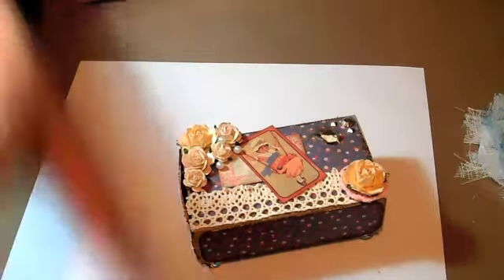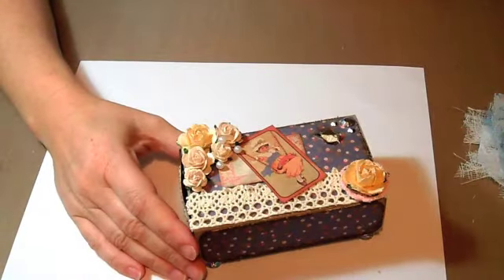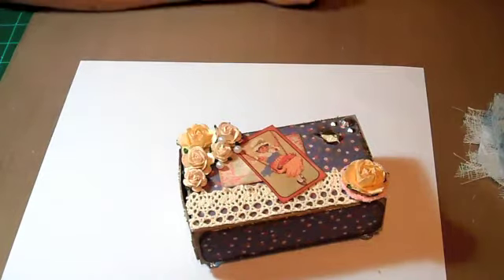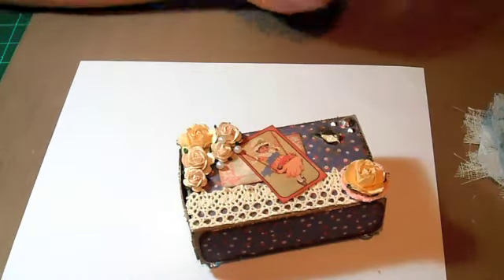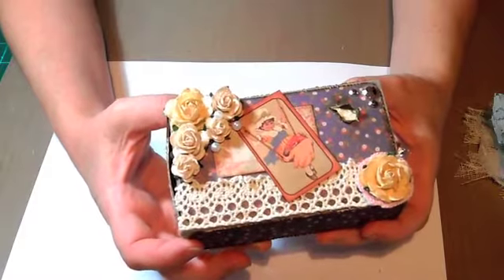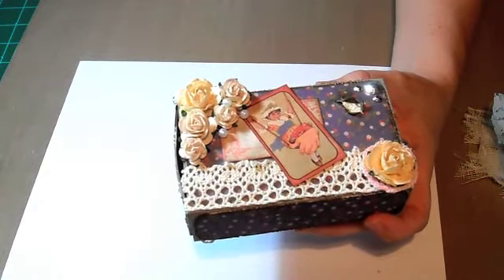Hey everybody, it's Cody. I just wanted to share this matchbox that I did. I'm in a swap over in my scrap room. Lydia is the guest host this month — she's I Triple Dog Dare You — and her swap was an altered matchbox with a mini inside. My partner is Kim, who is Creations by Kimber on YouTube. This is my first matchbox and my first mini mini, so let me just tell you what I did. I'm not going to post this obviously until Kim gets it, but I wanted to get it filmed.